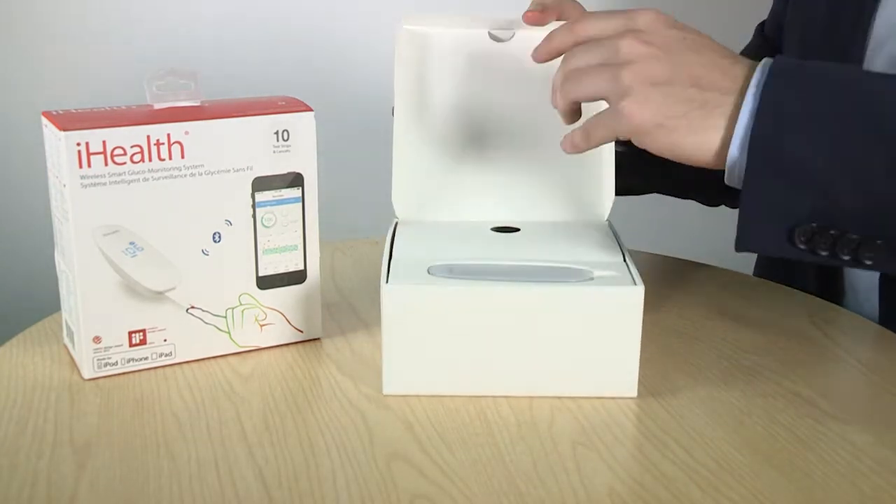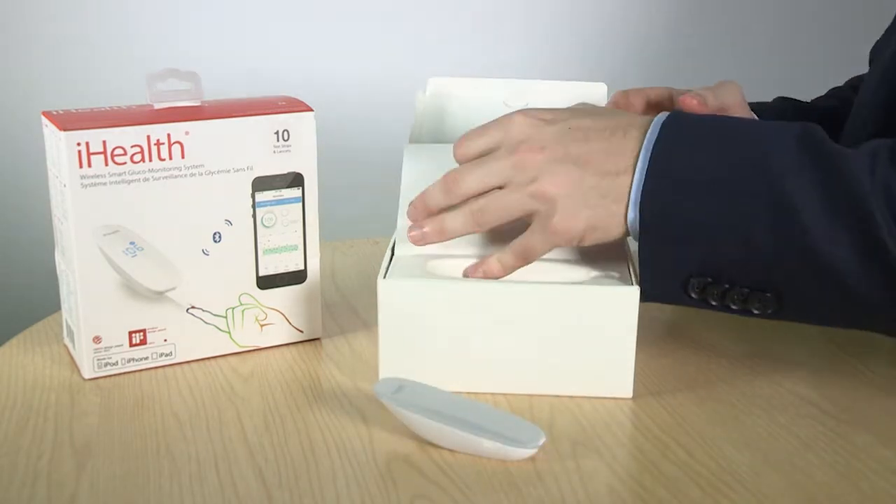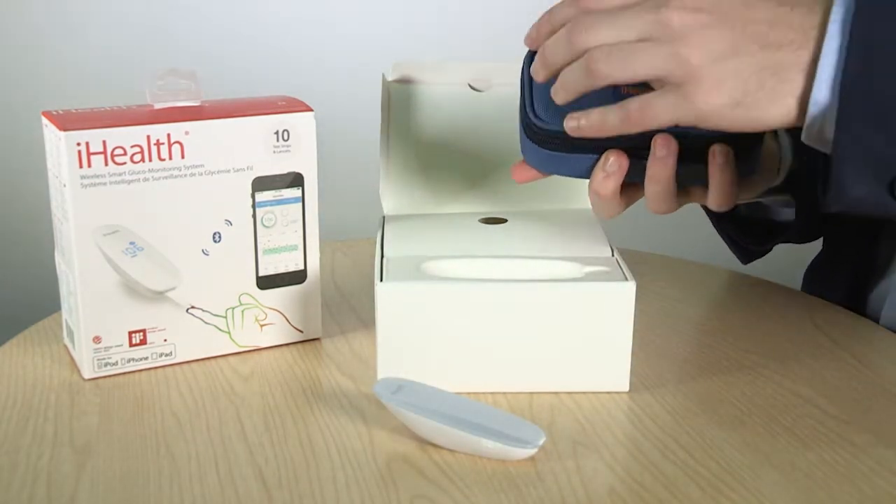If you're a diabetic, managing your blood glucose levels easily and effectively can be tricky, especially if you're trying to keep track of your results throughout the week when you're busy. This is a great product for those who wish to manage their diabetes using their iPhone or Android smartphone.